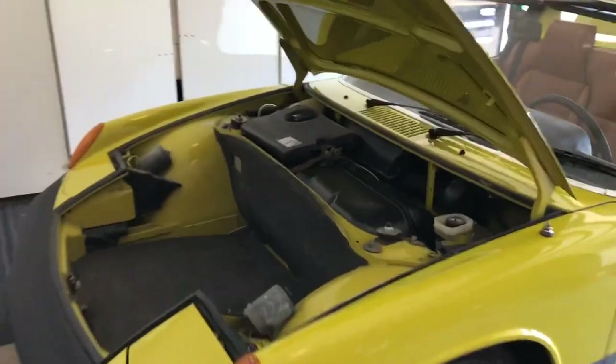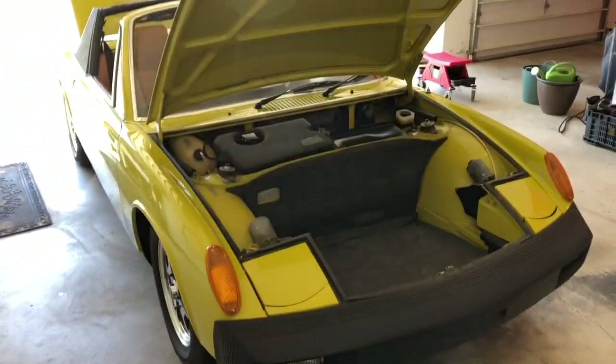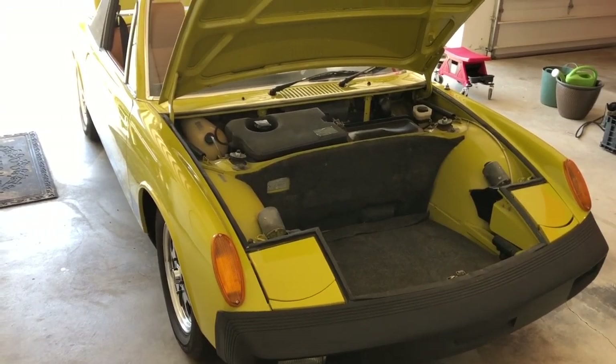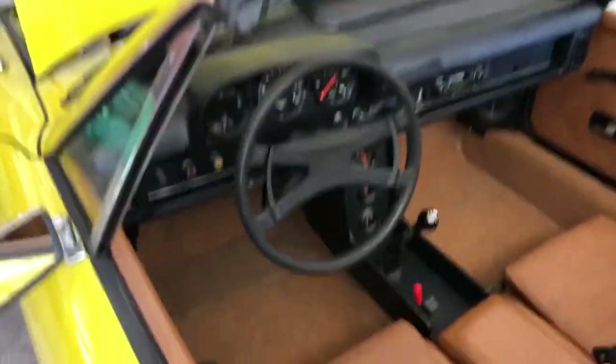The car is really well sorted, drives nice, brakes good, runs well. Good luck with your bidding. I'll go ahead and show the horn working.